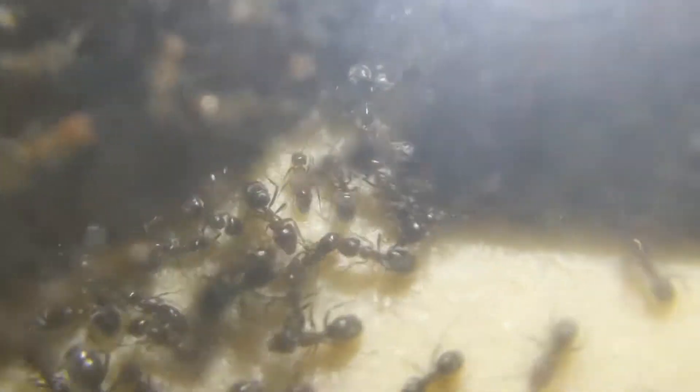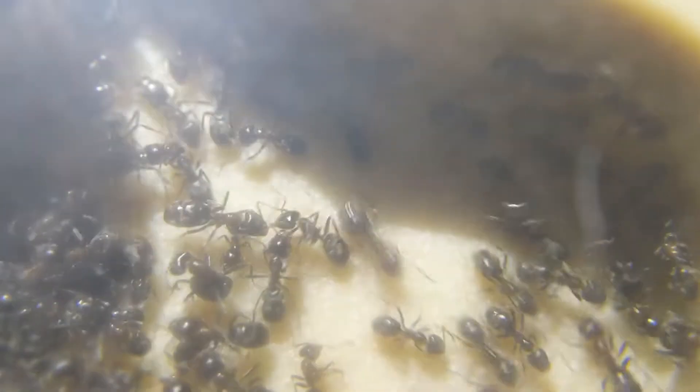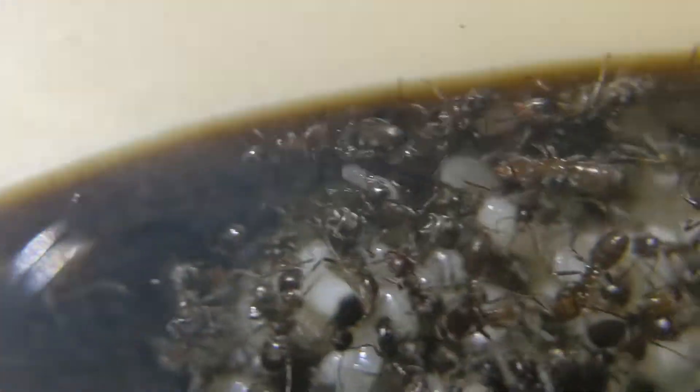The colony has just been absolutely exploding in population — they just started exploding in population. It's shown how fast they can actually grow within such a short amount of time. When I got this colony, they started off with about 40 nanodics, and that was a few months back, and now they have to be at least two to three thousand, maybe even more.